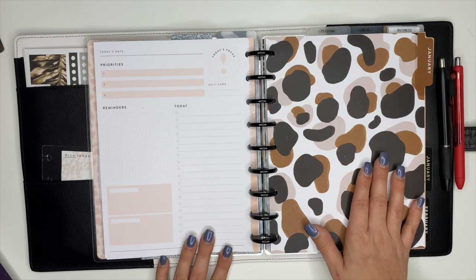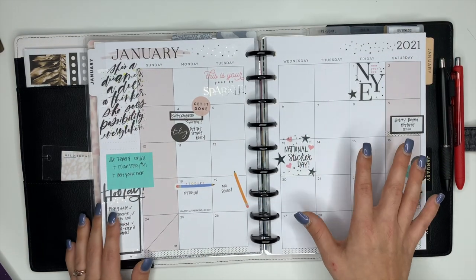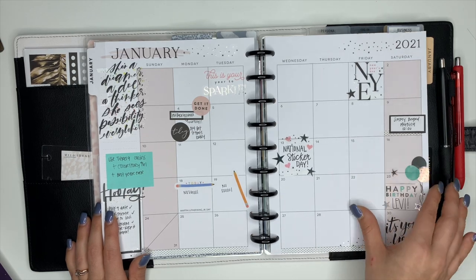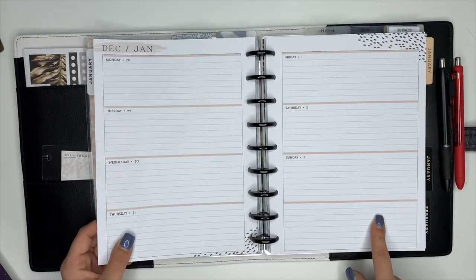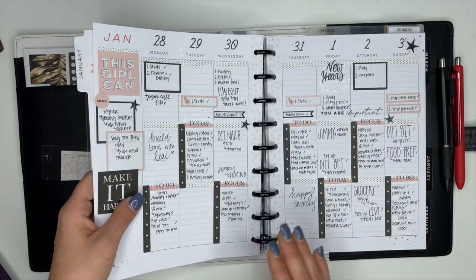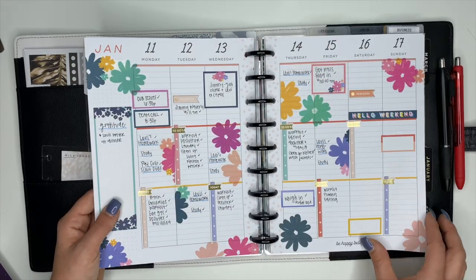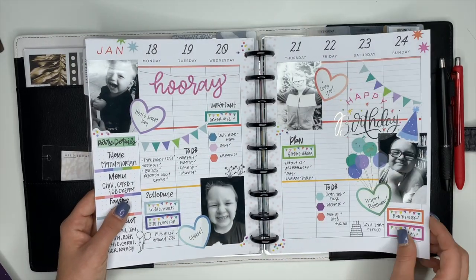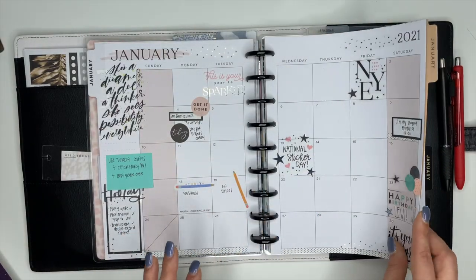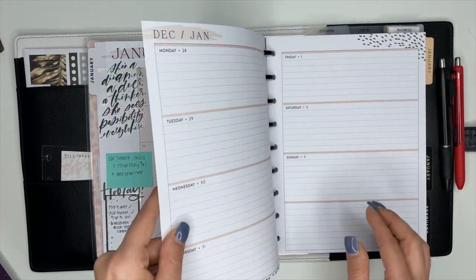The next section in my planner is my catch-all planner, and this is the one I'm changing up. For January I was using the monthly section from a horizontal Happy Planner and then for the weeklies I was using the lined vertical from the Happy Planner. I really do like the lined vertical but my only downside is all the color to it — I feel like each week I have to pick stickers that color coordinate. So I'm ready to change that up and work with a more neutral planner.